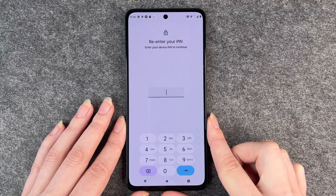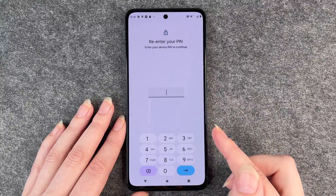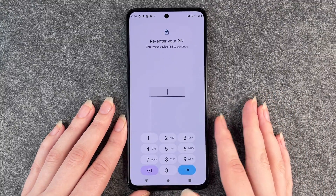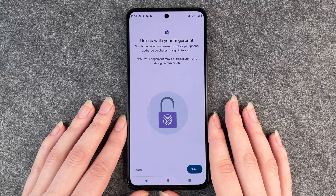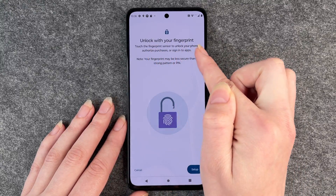We have to re-enter our PIN first to confirm that it's us — that you want to add a fingerprint and then unlock with your fingerprint.